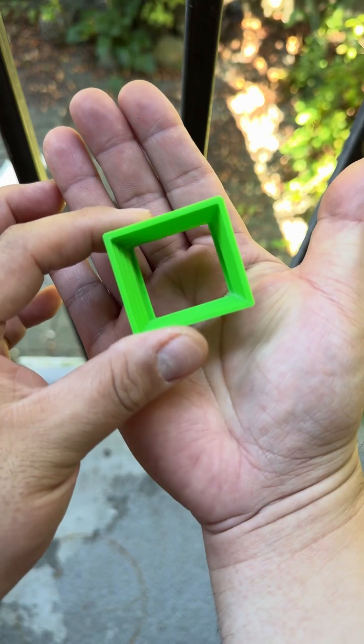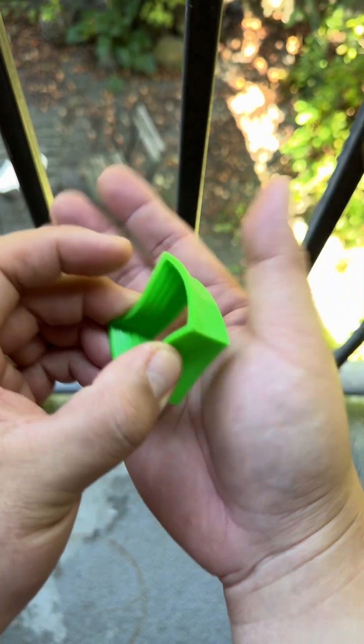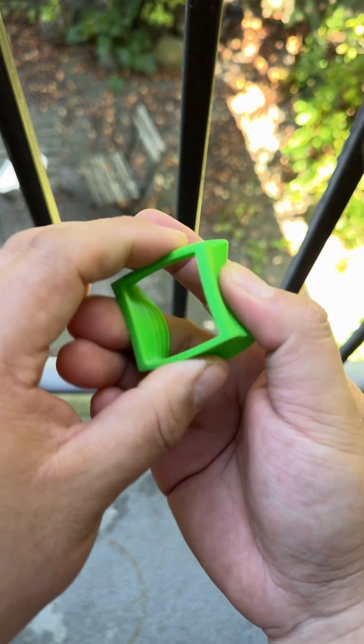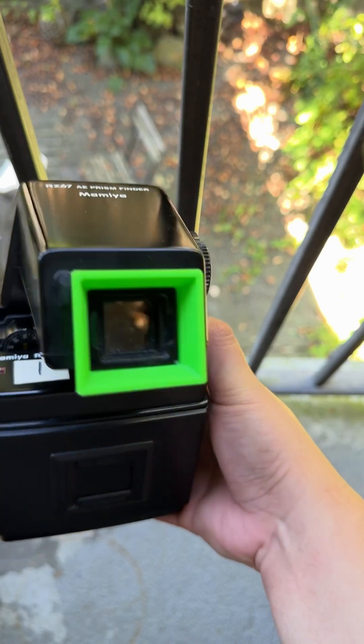And this is what I found. It's a 3D printed eyepiece. It's green because my buddy only had green TPU, but it works. And this is what it looks like on it.